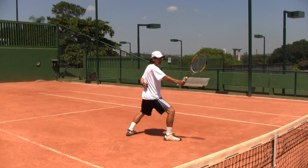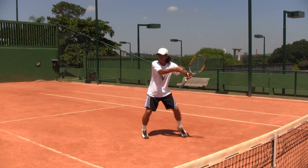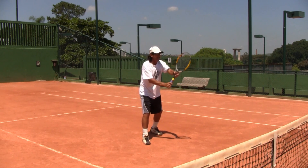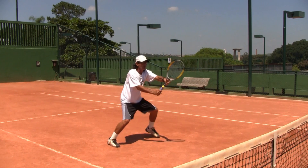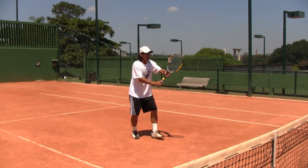Stage two is after the point gets going — a lot of people drop the racket then. So not only start the point with the racket up and out in front, but keep it there as the point goes on.